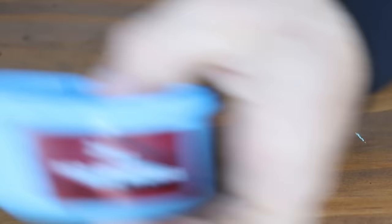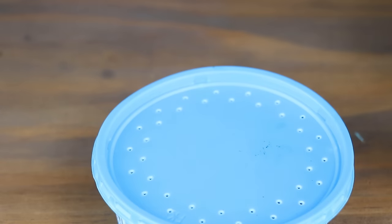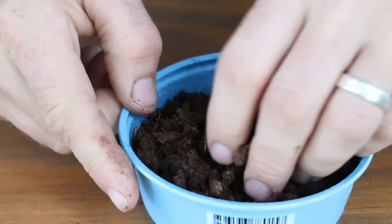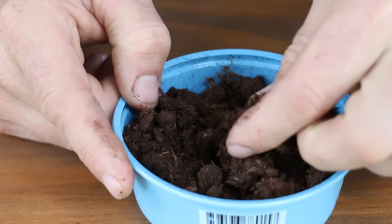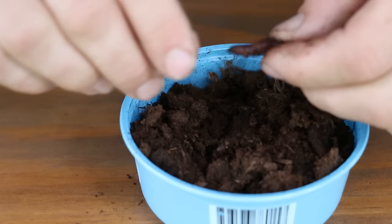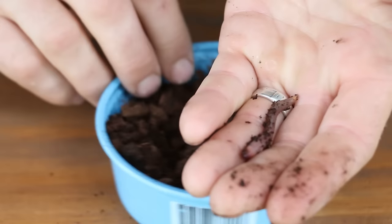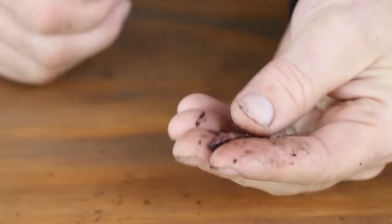Especially for bluegill. What I have here is some red worms — these are just like red wigglers, they're small thin worms. You're gonna use these primarily for panfish such as bluegill, sunfish, and crappies. You're not gonna want to use these for bass or catfish, they're just too small.